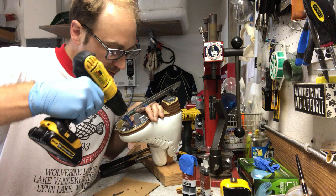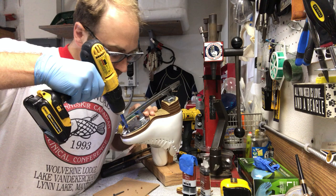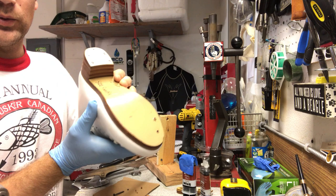We're gonna take off this blade real quick and we're gonna plug these holes together. As you can see, this is a leather sole.